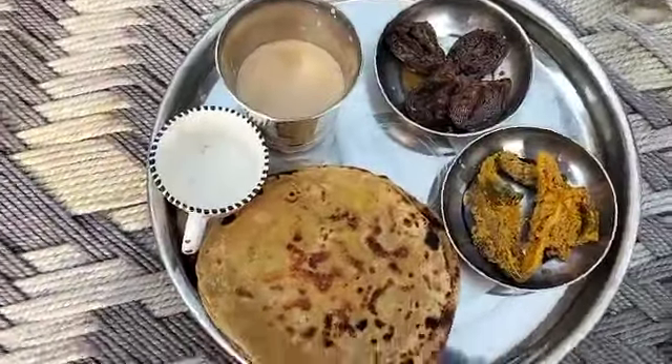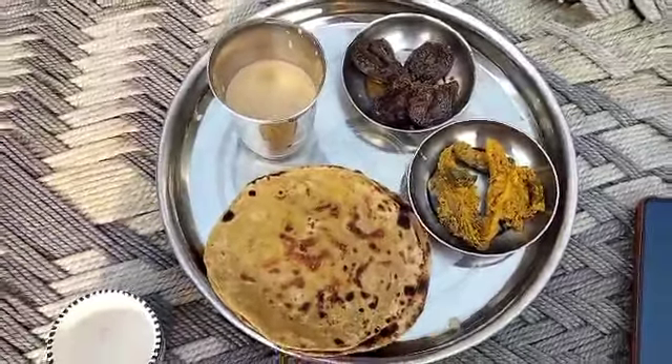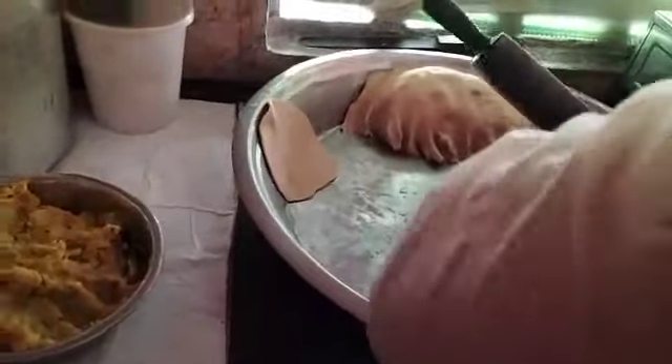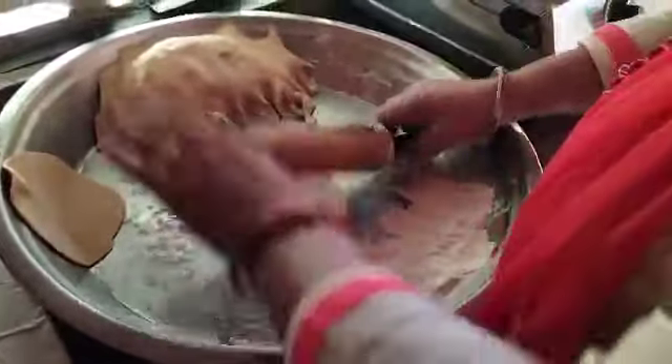What is made on the chula? How did they make parathas? They are not cheap to make. It made parathas.